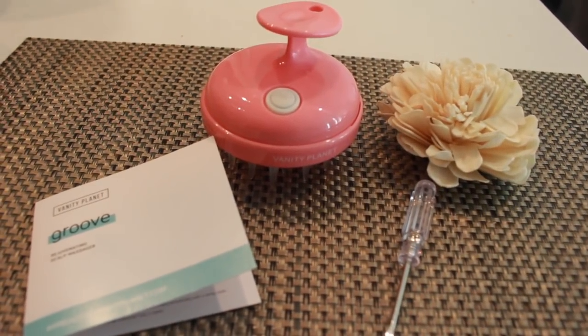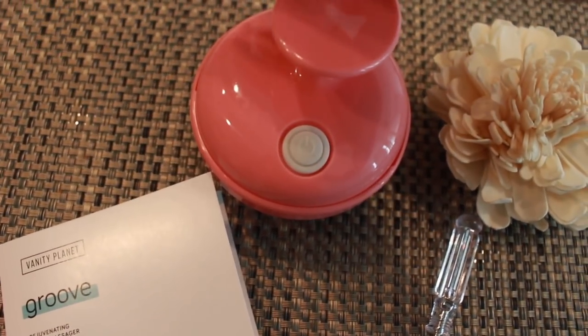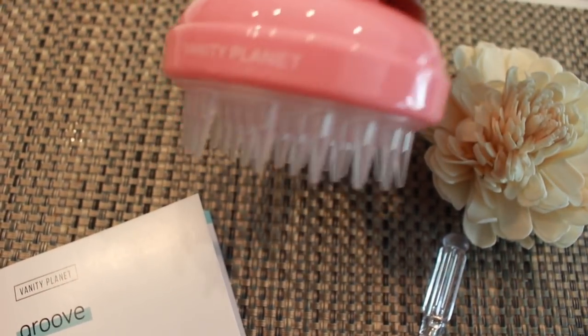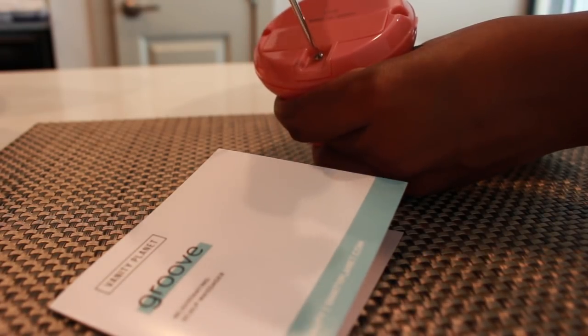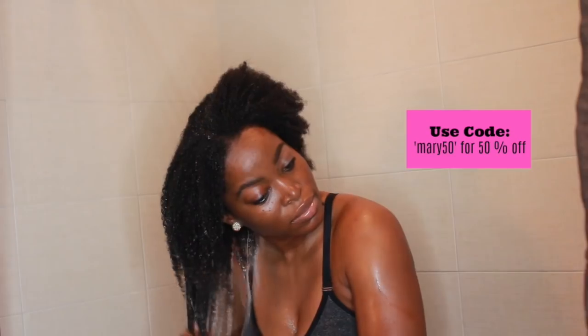I begin by using my Groove Scout Massager by Vanity Planet. This Scout Massager is so awesome — it's so invigorating and relaxing, I absolutely love it. It is battery operated, and you want to make sure that you put a AA battery on the inside, just one. It does come with a screwdriver, however it does not come with a battery. If you use the code Mary50, you can actually get 50% off.